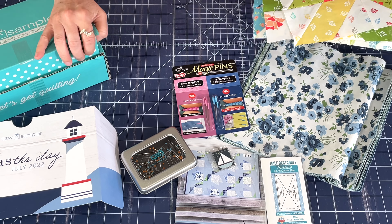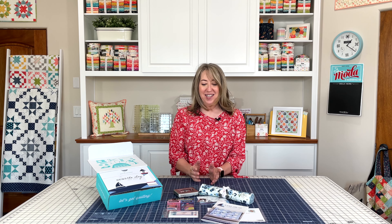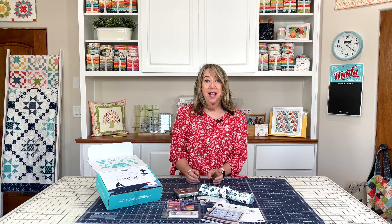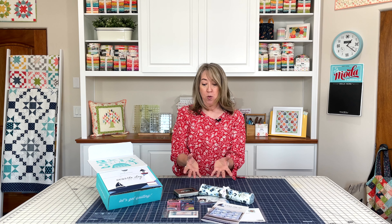And that is everything in the July Sew Sampler box. Such a fun box this month with fabric and notions that I really really love. If you aren't signed up to get these boxes yet, you can sign up — we have a link for that. If you don't want to get the boxes, most all of the products are always available from Fat Quarter Shop and we've got those linked in the description below. If you enjoyed today's video please share it with a friend, hit the like button, and subscribe to our channel if you haven't already. Thanks so much for stopping by.